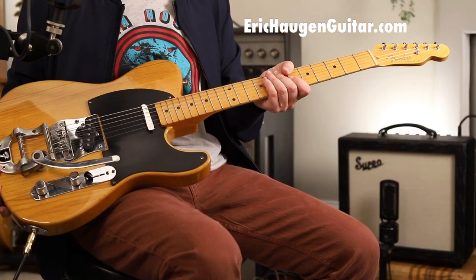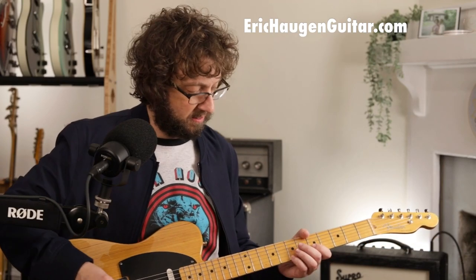Hey, I'm Eric Haugen. Check the description box below for tabs and backing tracks on my website, information about exactly what sound tools I'm using today, and all the links — my courses, Patreon, etc.